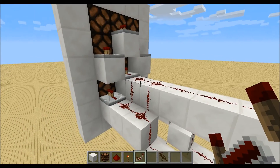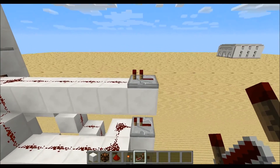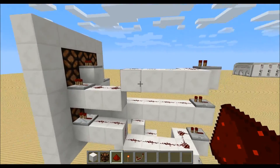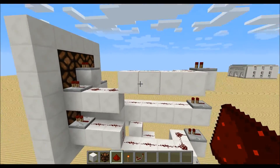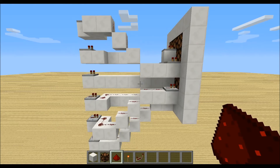For the one in the middle, just place down 6 blocks with redstone and a repeater over here. We can just mirror this one to here so we get this shape. The same goes for the other side.